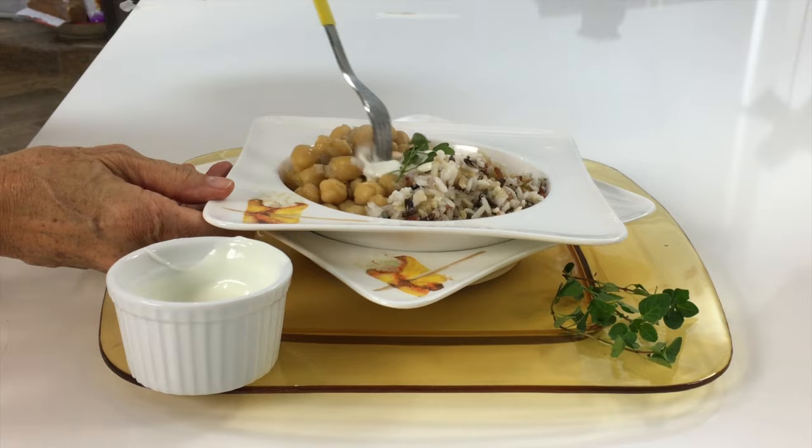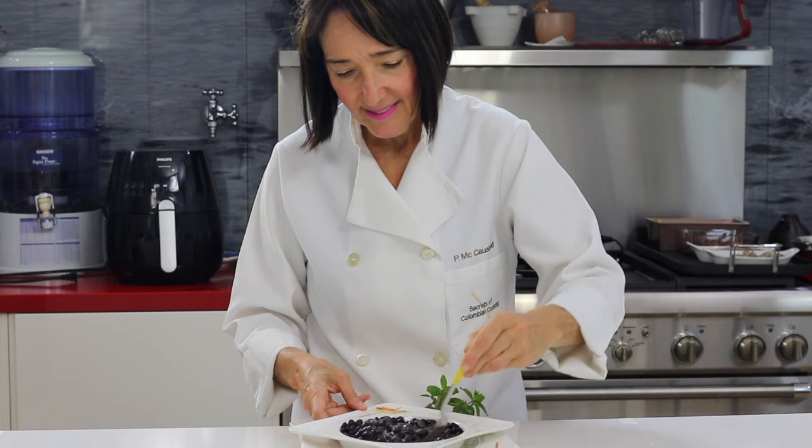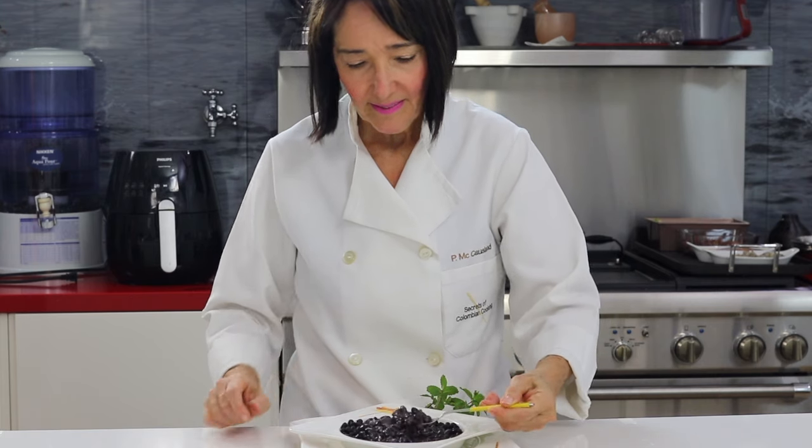Serve them with a lot of yogurt. You can serve it with any kind of yogurt, just something a little bit acid — maybe a pico de gallo, a salad, some brown rice.